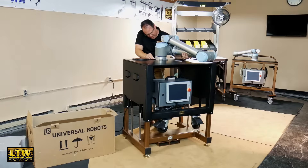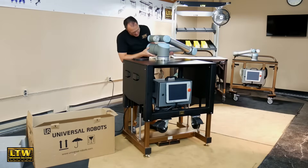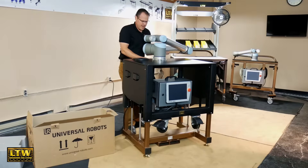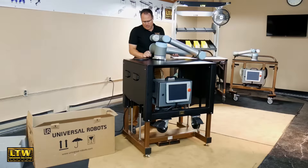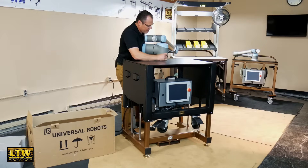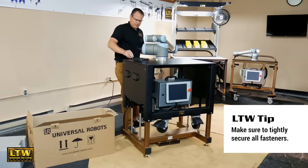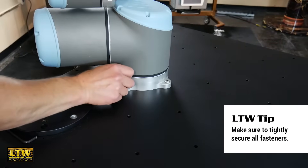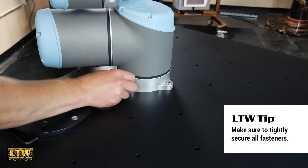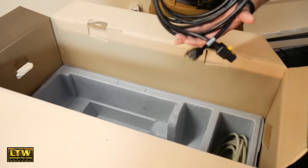At this point we're going to go ahead and rotate it into position. We're going to take our fasteners and thread them into the table. Now it's time to go around the back side and actually start wiring this up, and I'm going to show you how neat and tidy we can get this.